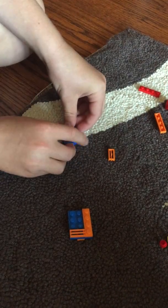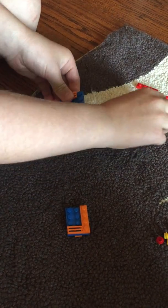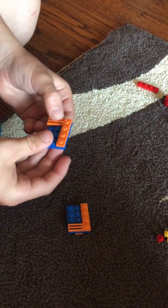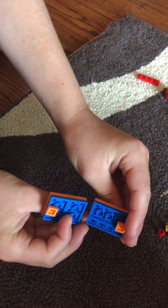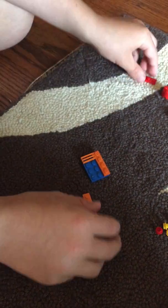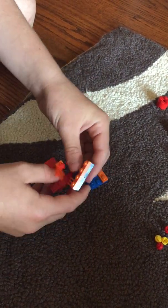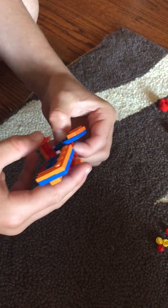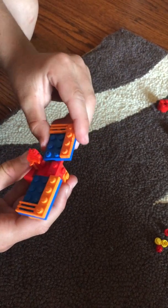You do the same exact thing on the other side, just mirrored, so they should end up looking like this. Then you're gonna take a red 1x4, put it on, and then take the inside of the wings and stick it on so that they have some flexibility to move up and down, however you like.